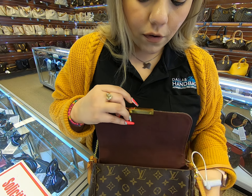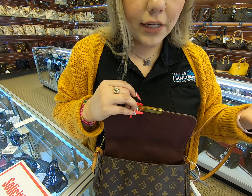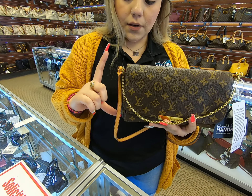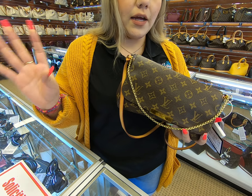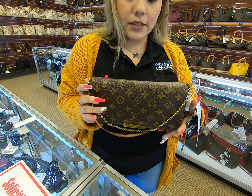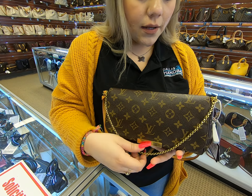It is small on the inside so you are very limited on what you can put in there. But it's not as small as the PM — the MM is a lot taller and a lot longer. Unlike the PM where you can only probably add a wallet, this one you can actually add your wallet, your phone, and your keys, which is pretty much what I carry nowadays.